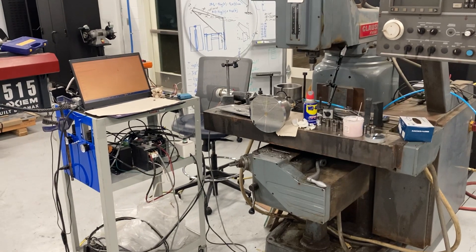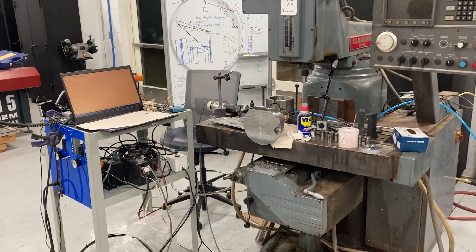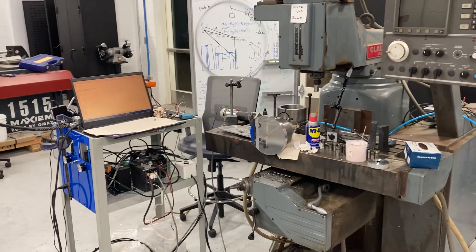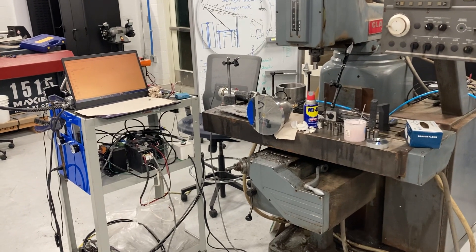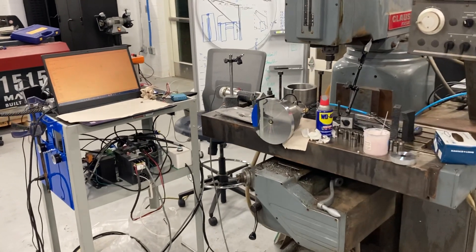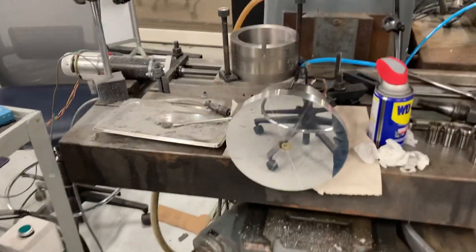Hey everyone, welcome back to the shop. We just got done doing our first test cut with the Professional Instruments Airborne spindle and some PCD inserts. And I'm kind of spoiling it here, but here it is.